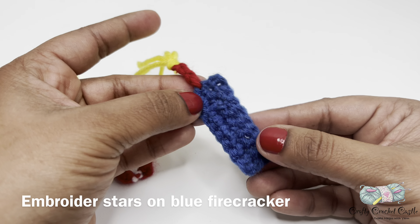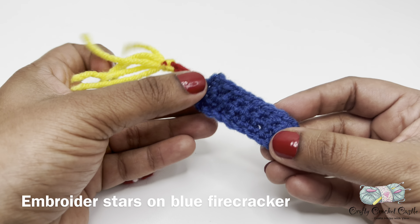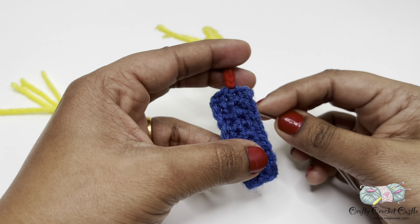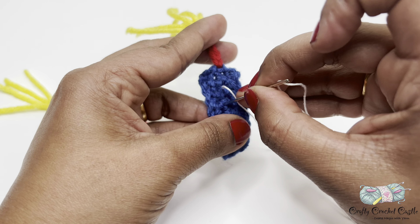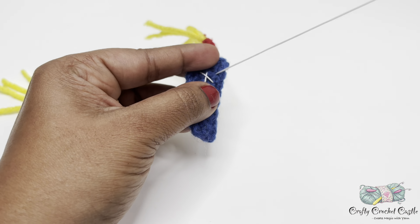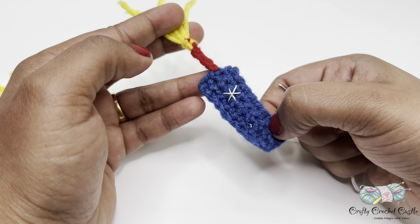For finishing you can either leave the firecracker as is or embroider white stars on them. To embroider white stars you can use white yarn or white thread and needle. There I have embroidered one star; I'll embroider two more spots before finishing up.